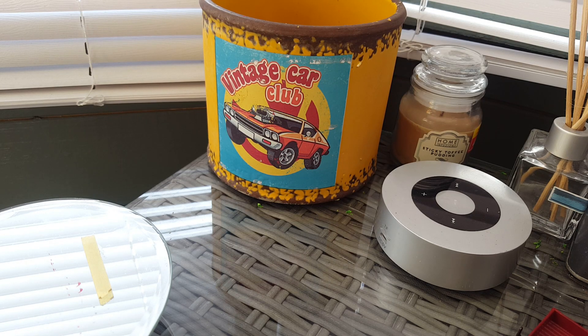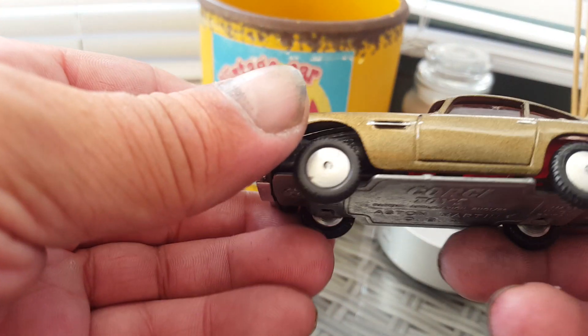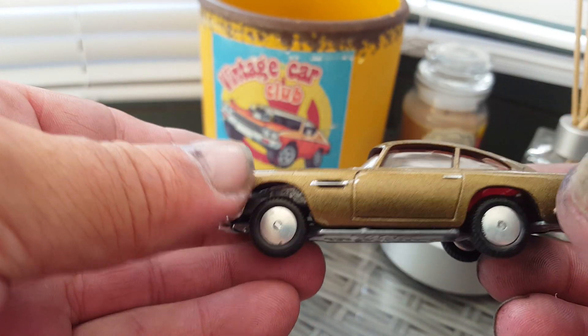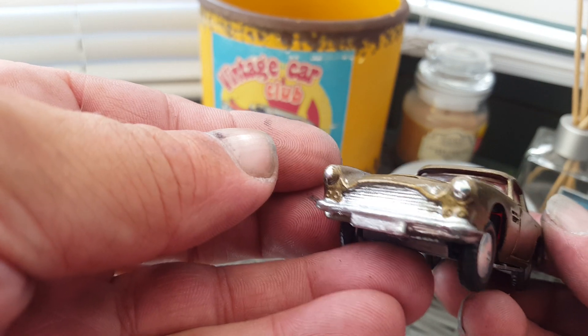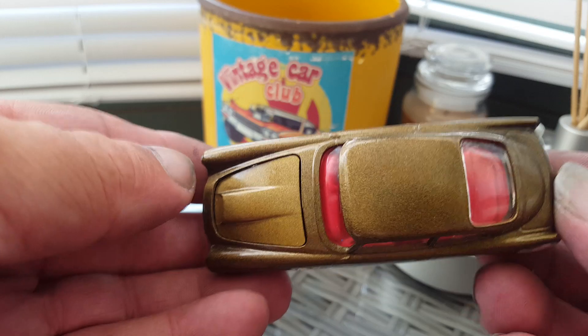Hello and welcome back to Holdings Diecast Hobbies. Sorry I've been off for quite a bit but I have been quite busy. I've done several models and I'd like to show you what I've done. The first one is an Aston Martin Corgi — really come out well, I like the colour of it and everything.